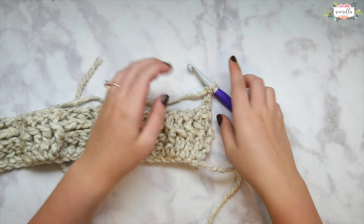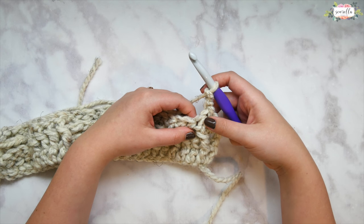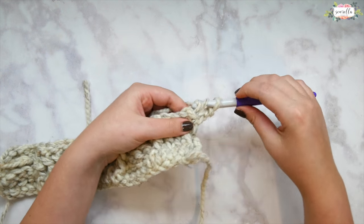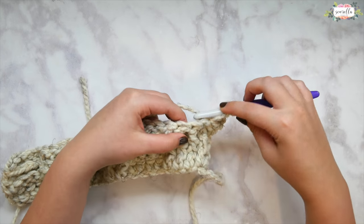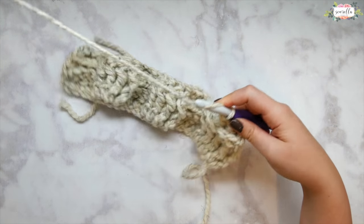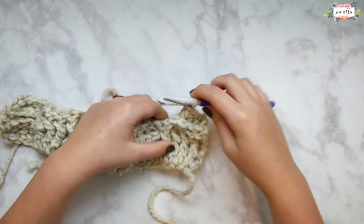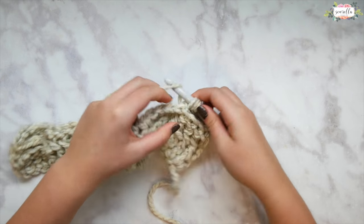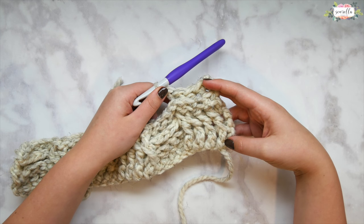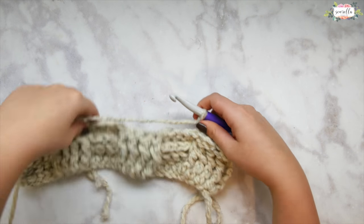By change direction I mean we're going to do just the opposite of what we see. These look like front post stitches — since we did two rows that match, it's time to change direction, so we're going to do exactly the opposite of what we see. Every other row we change direction — I see front post so I'm going to do back post. I'm going to work back post stitches everywhere I see a front post stitch and front post stitches everywhere I see a back post stitch on the changing direction rows.